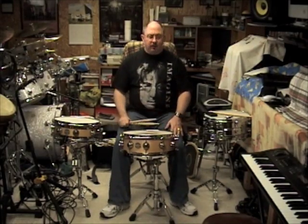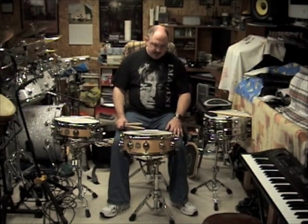It's totally maple and it's made by DW. Around $259, about $259 to $300, depending on where you can get this one.